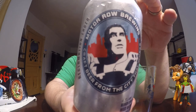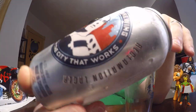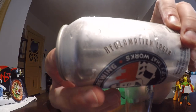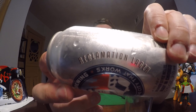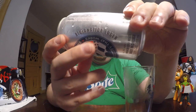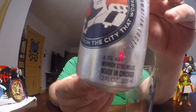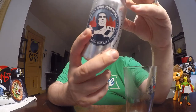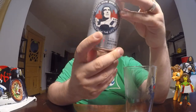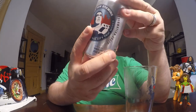Motor Row Brewing is craft beer from the city that works. And this is called the Reclamation Lager. This is the brewery's number one flagship beer, and it is a Munich-style Hells. It is made in Chicago — that's where Motor Row Brewery is, in the Motor Row area of Chicago.